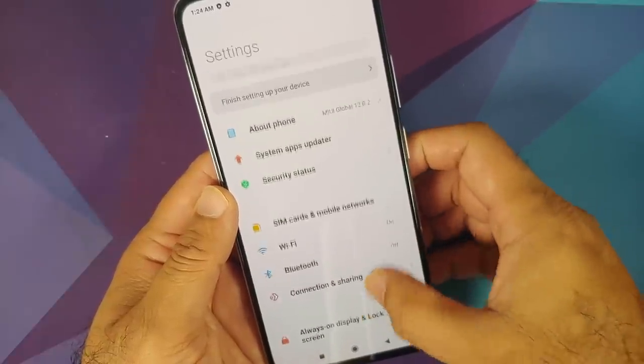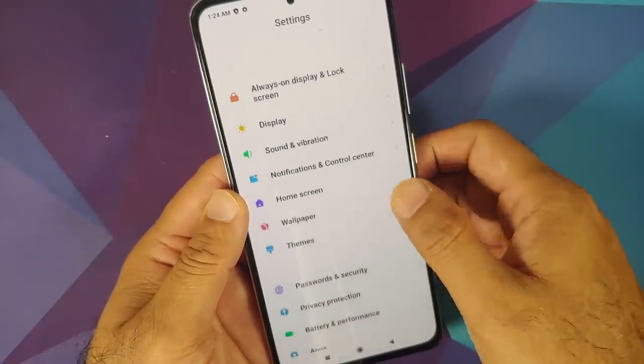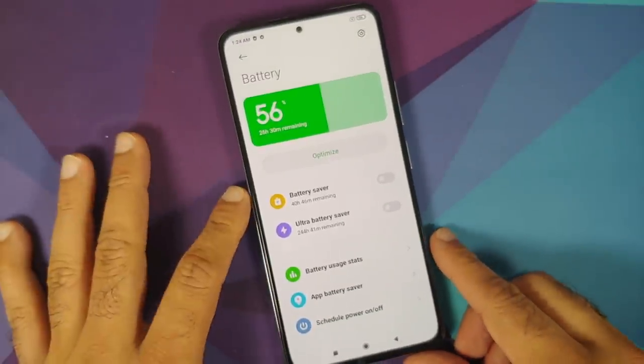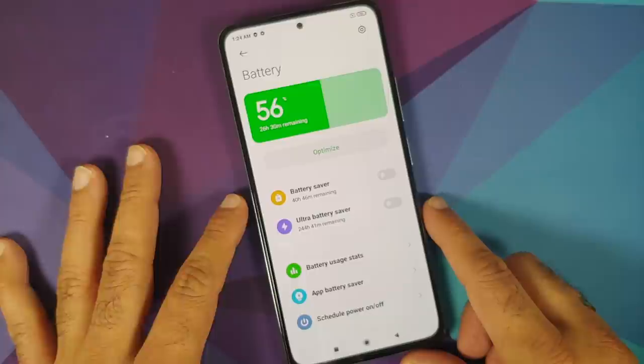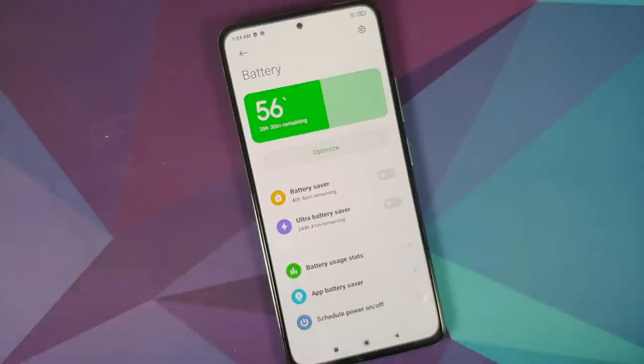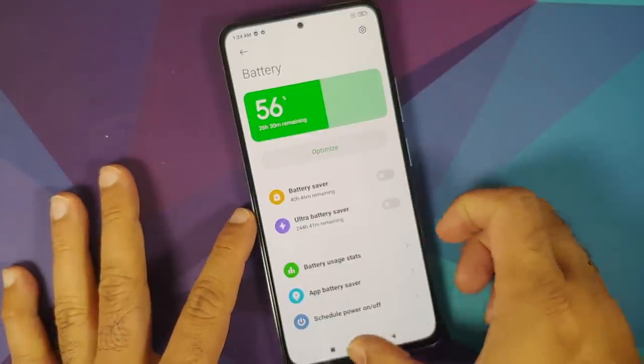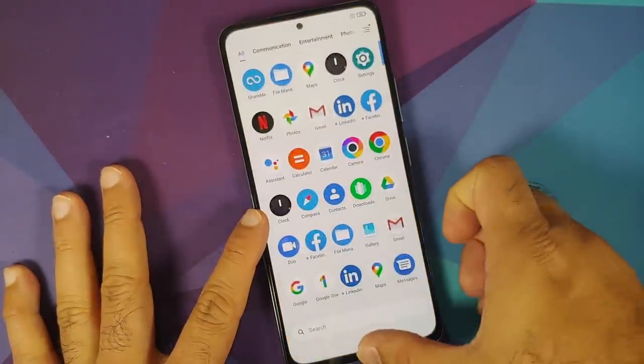As for Wi-Fi, you do get Wi-Fi 6 on this device. For the battery, you get a 4,520 mAh battery with a 33-watt charger out of the box, and they claim it can charge from 0 to 100% in 52 minutes — something we're going to check out.